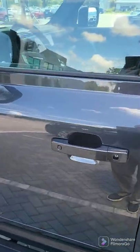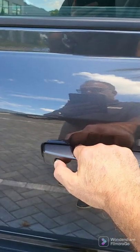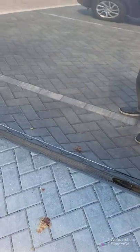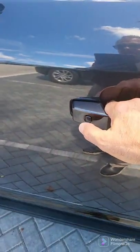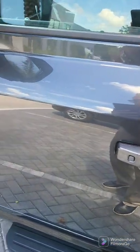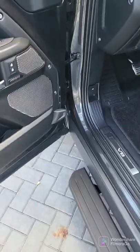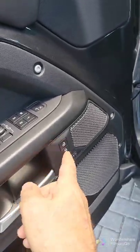Let's start with the lock and unlock. All you're going to do is press this and you'll notice that everything comes in and then the mirror folds in. Press it again and the reverse. You'll notice as far as the door is concerned: unlock, lock.